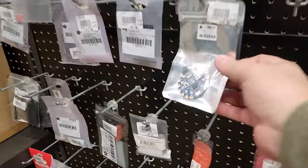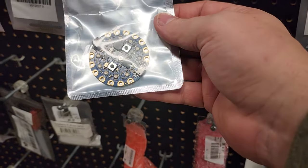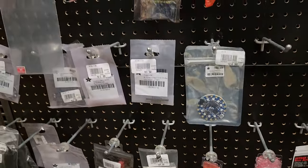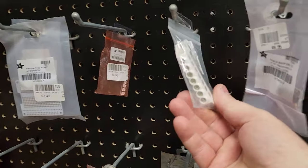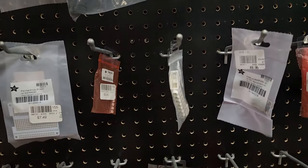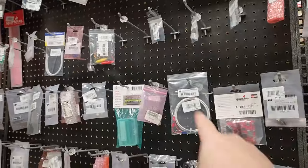I get excited just looking at this stuff, guys. What is this? Circuit Playground Blue Fruit from Adafruit. Bi-directional shifting levers, screw-down terminals — these things are worth their weight in gold when you need them. All sorts of different wiring jigs. What a cool store!